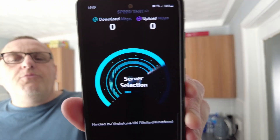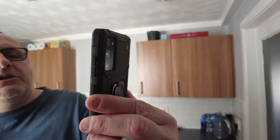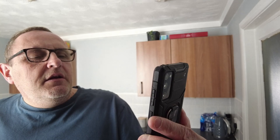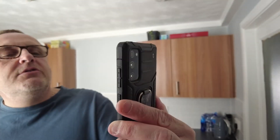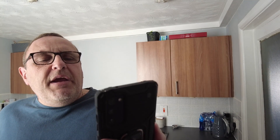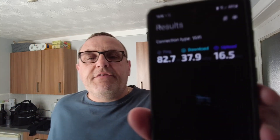There we go — I hope that's in focus; if not, I'll screenshot the results. I don't know what a ping check is but someone will probably put it in the comments. The download and upload speeds are there — download is reading 94.5 Mbps and upload 23.7 Mbps. The ping is 10. I'll screenshot that — it's 94.5 download and 23.7 upload, compared to what it was before. That's an improvement for two pounds a month.